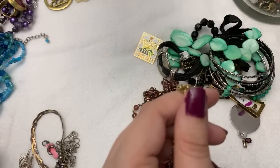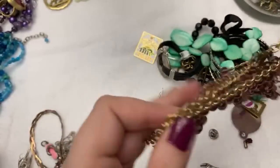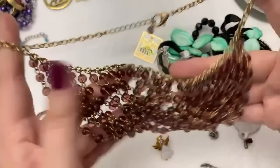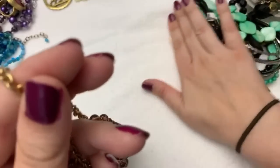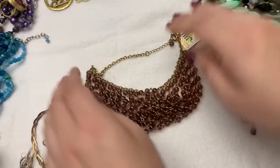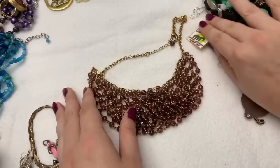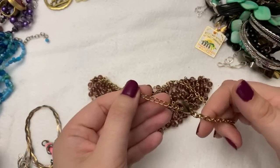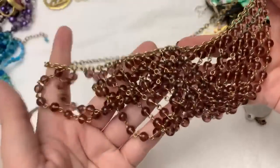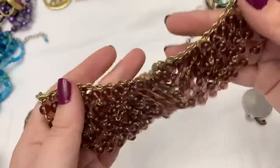I always thought maybe they just threw a couple of things in there to make it worth it. Oh, this is really pretty — how did this not sell? They must have had this priced too high. I don't see a tag or anything, but look at how pretty this is and it's heavy. I think these are glass beads, and there's really no wear or anything on it. This is a really nice piece of costume jewelry. I really like this — with a deep V, this would look so nice.